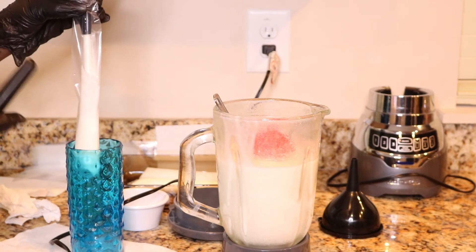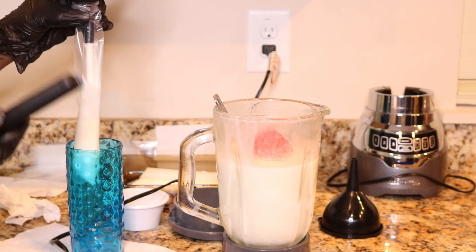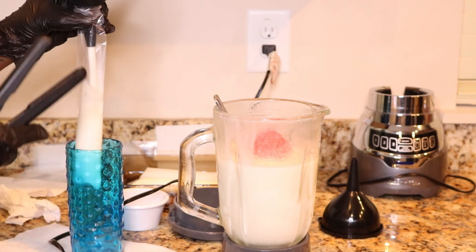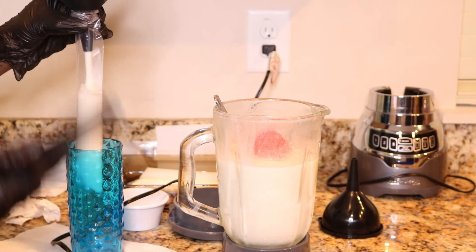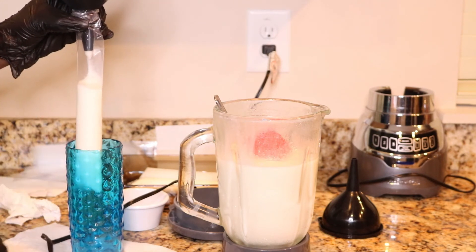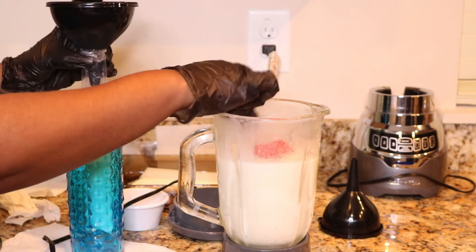Like I said, the sealer I'm using is not exactly what I would recommend. I'm going to look up the plastic sealer that you would really use and list it below for you guys, because this one can be a little bit difficult.